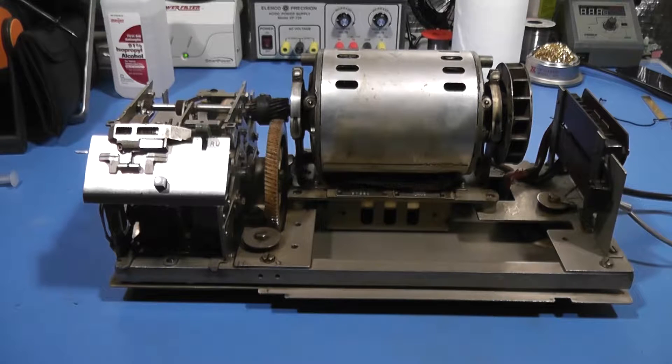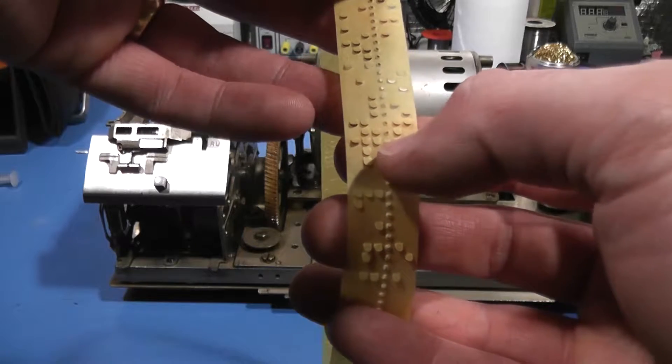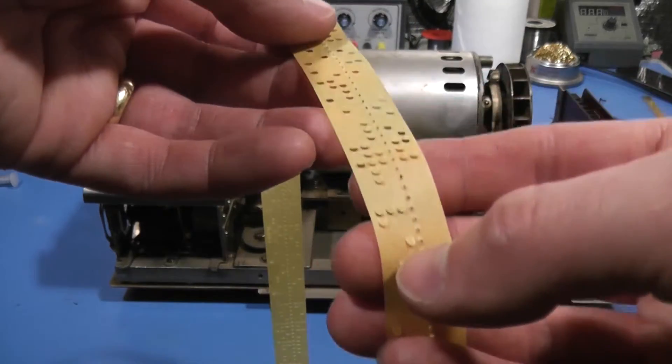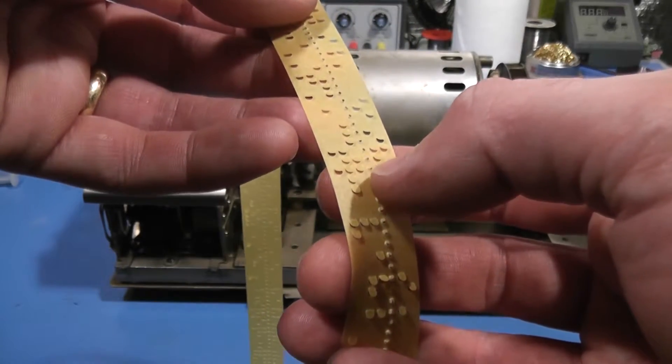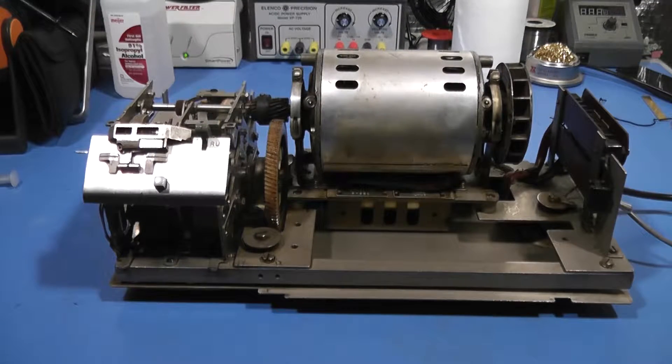First of all, the transmitter distributor is the nomenclature that Teletype uses for their paper tape readers. What this machine does is read a paper tape — like this one — that has five-level Baudot codes punched in it. This happens to be a chadless tape; it has these little flaps over the holes, but it will also read fully perforated tapes. Model 28 is the line of equipment this unit is in, and it's the line that all of my Teletype equipment is in.